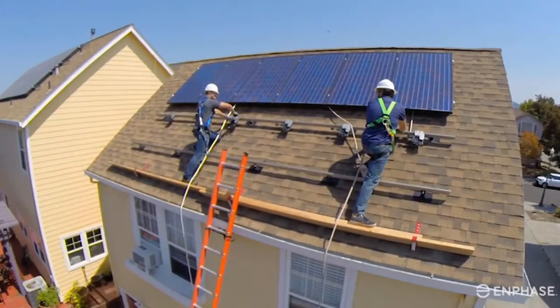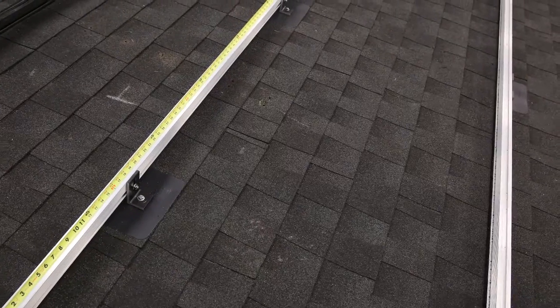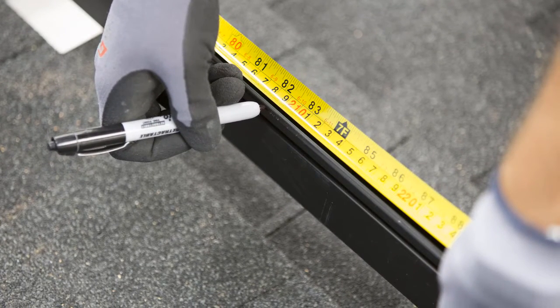Now let's walk through the steps to install an Enphase IQ system. Measure the modules and mark the approximate centers of each PV module on the PV racking to prepare for microinverter installation.